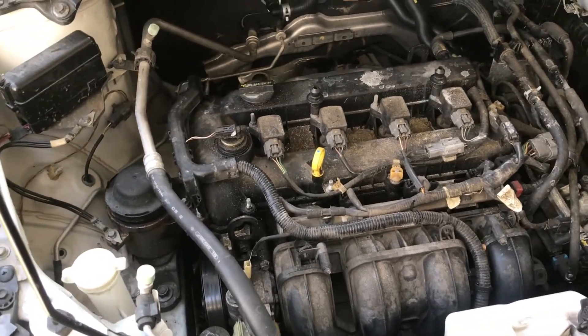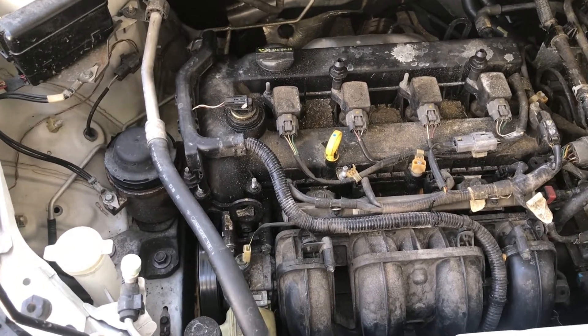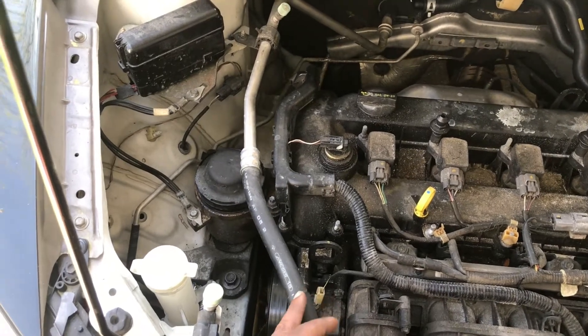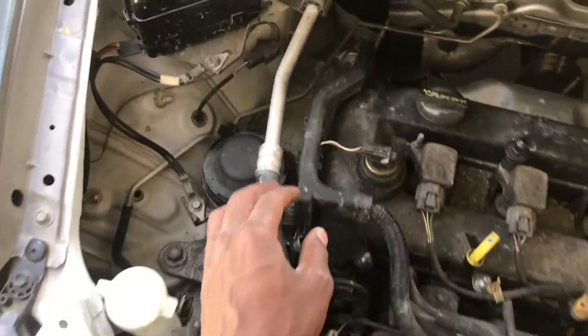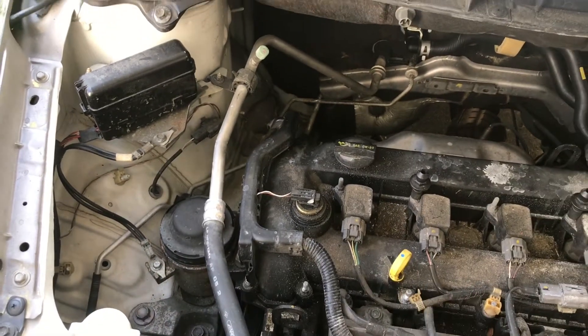This is a quick video to show you how to replace a thermostat housing on a 2011 Mazda CX-7. First thing you want to do is move the AC line to the side — not remove it, just push it over. It's held on by a 10mm screw. Once you get that screw off, it will be able to swivel and move over to the right.